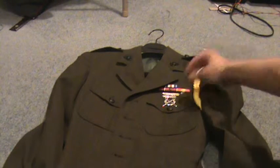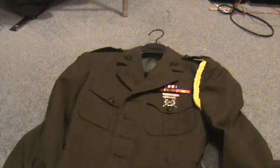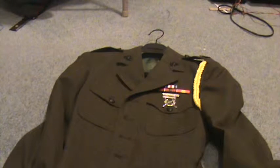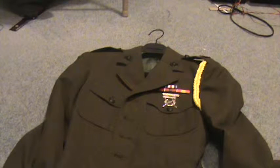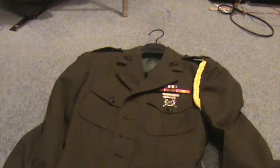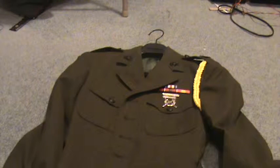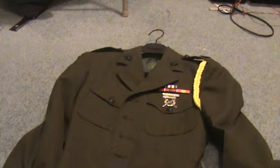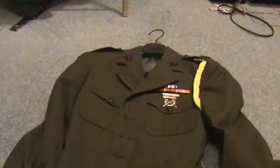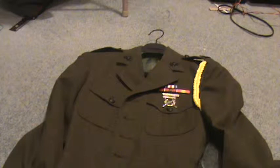This is my dad's Marine Corps jacket — his dress jacket — and he gave it to me just a couple years ago. It was nearing Halloween, so I decided to buy some stuff and dress up as a Marine personnel.